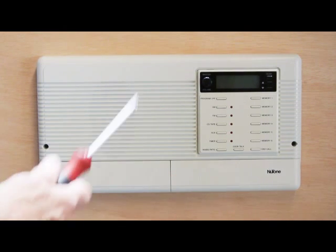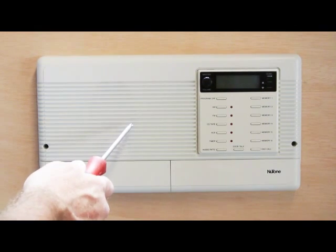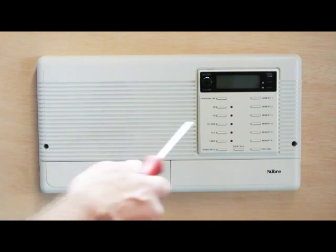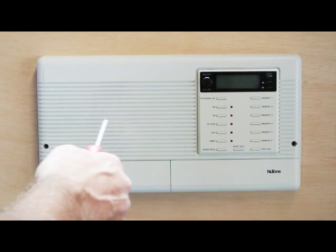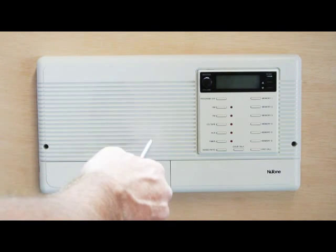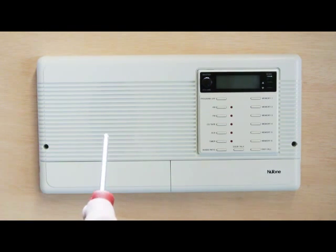Today's video is to show you how to open up a Nutone IM or IMA 3303 master station, disconnect the wires that attach it to the terminal board, and remove the set from where it's installed so you can send it in for repair.